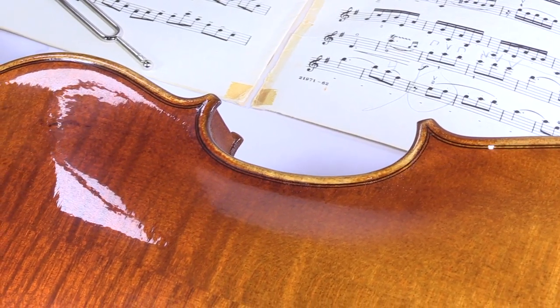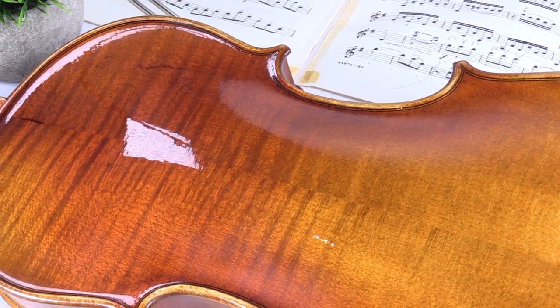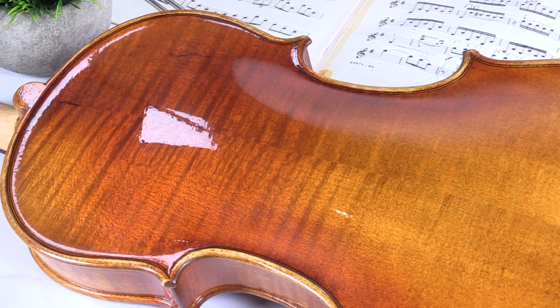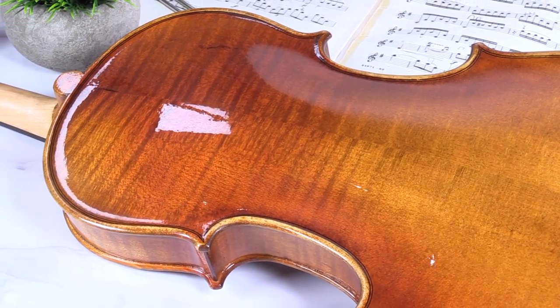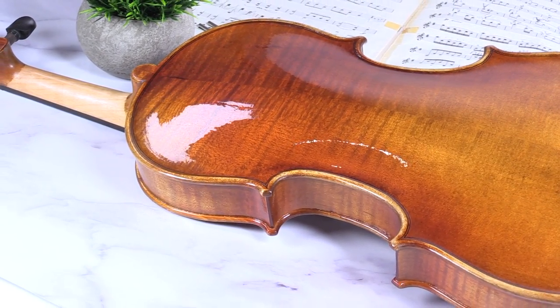Hi, I'm Michael L. Goodwin with Fiddlershop.com and this is Sparklean, the ultimate all-purpose polishing cloth. If your instrument has lost that glisten that it used to have, check out this cloth that we actually use here in our shop. It helps remove the rosin and grime that accumulates over time. It's safe to use on all the metals and even on your varnish because it's made with all natural ingredients.